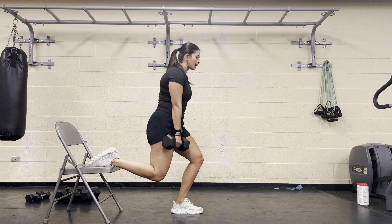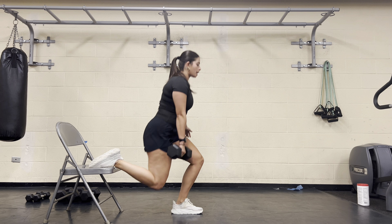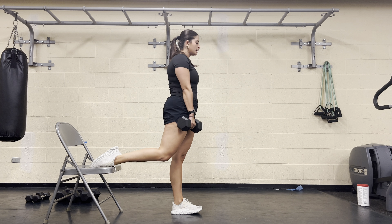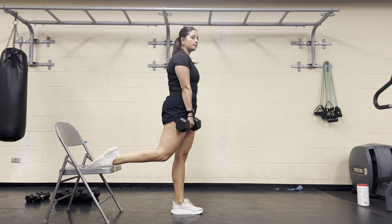From there, lower that back knee all the way down, just letting that knee and ankle hang off the chair, and drive through your front heel to come up. Inhale all the way down, let that back knee hang, drive through your front heel, come all the way up. Inhale all the way down.